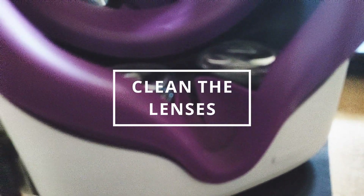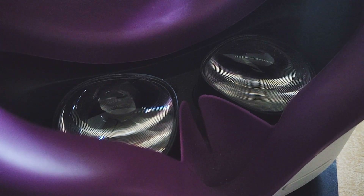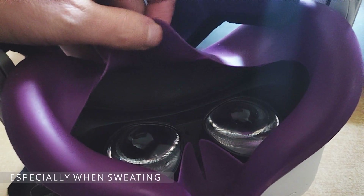Make sure your lenses are clear of dust or fog. Fog can happen when you use the headset and your breath accumulates on the lenses. Make sure there's good isolation between the padding and the inner part of the headset. The padding shown in the video does a good job at that, but fog can still build up during play and cause blurry vision.